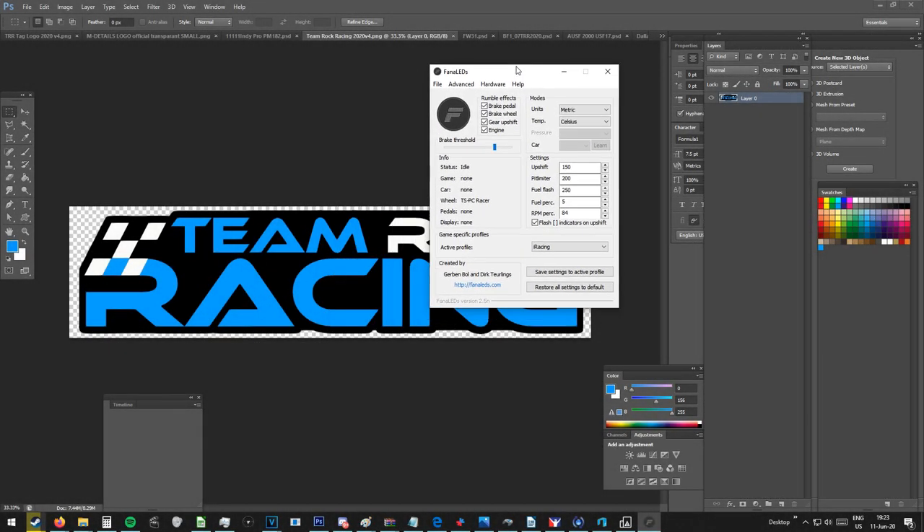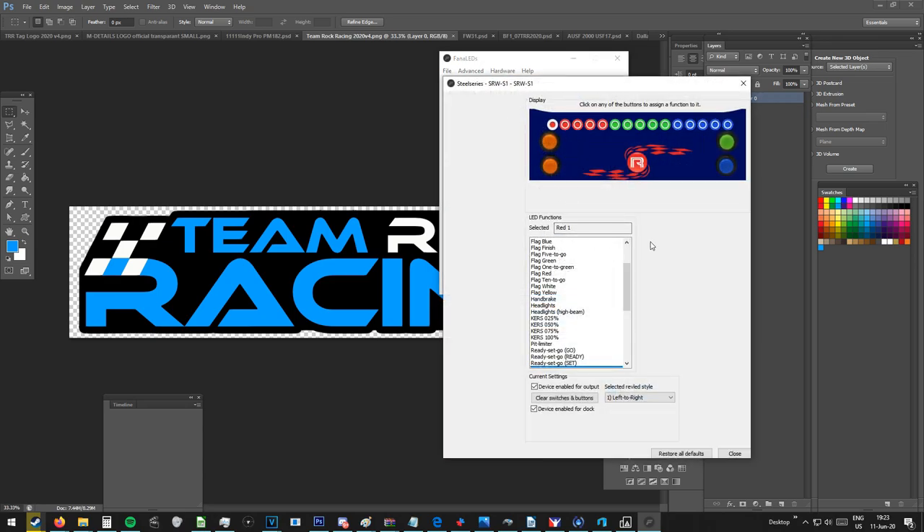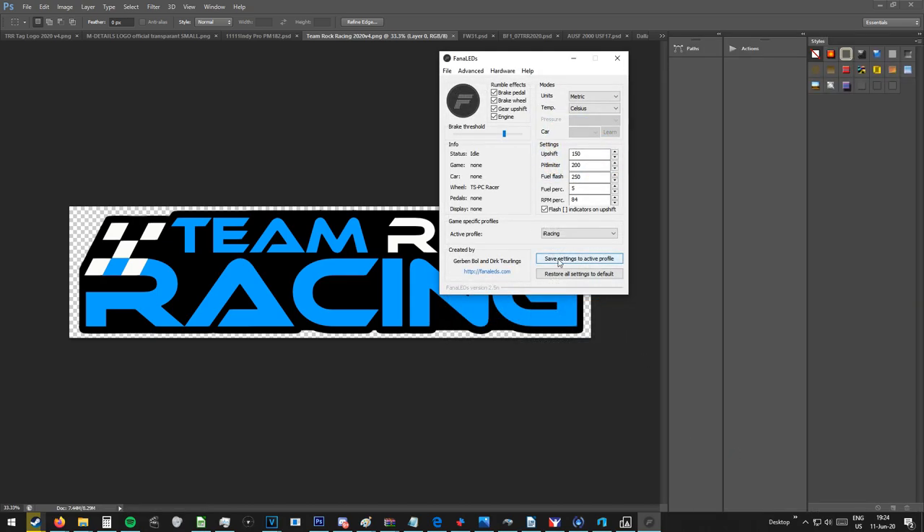Here I will quickly show you the FinalLEDs program. It is quite simple. Once you have connected both the wheel and the SRW S1 steering wheel, you just select that hardware and click the LED which you want to configure. What I would do is configure the first three or so as 11%, 22%, and so forth, and basically only the last LED as 100% of the revs. Once you have done this, all you have to do is on the right middle bottom, put it from left to right, click close and save settings to device. Then go racing.